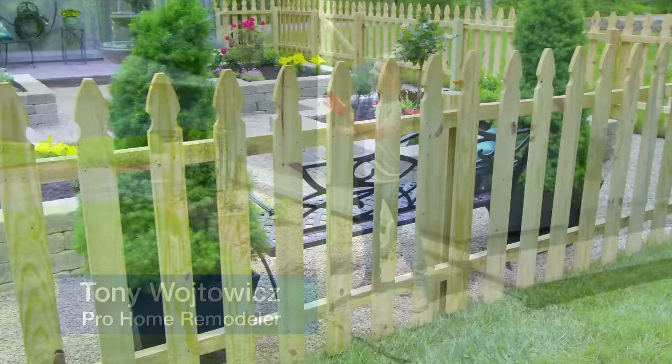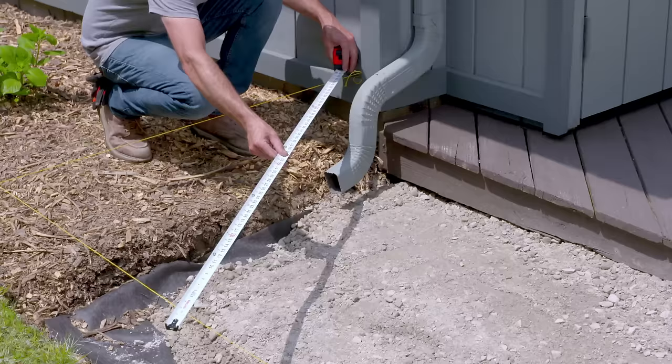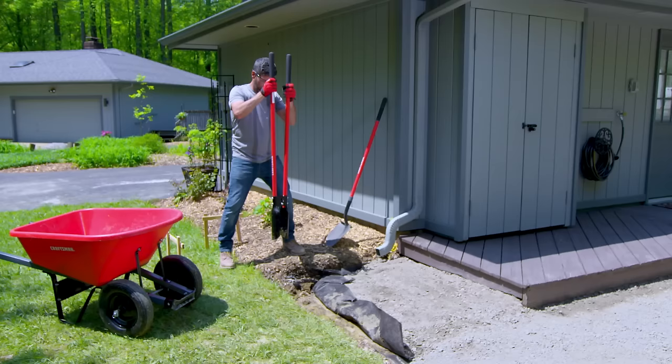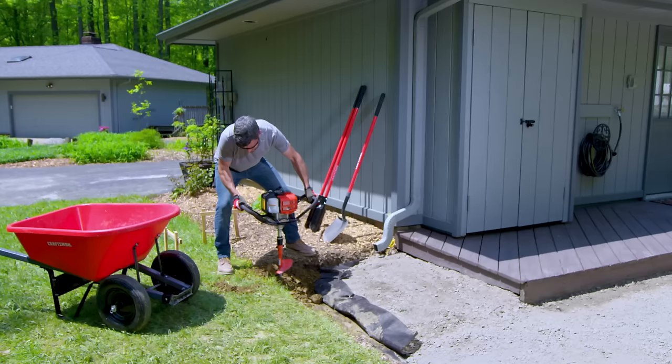If you're building a deck or fence you're gonna have to set some posts and I'm gonna show you how to do it right. To start, square up your layout with strings and batter boards and mark your post locations. Then use a post hole digger or auger to dig the holes.